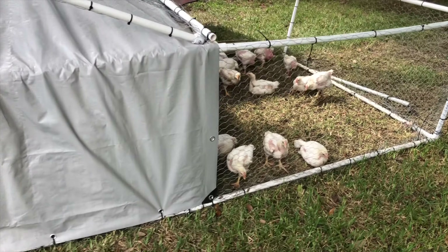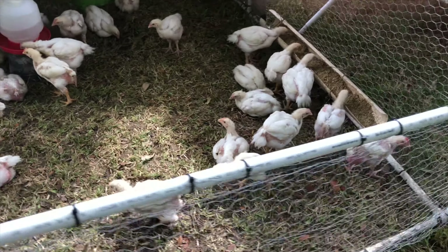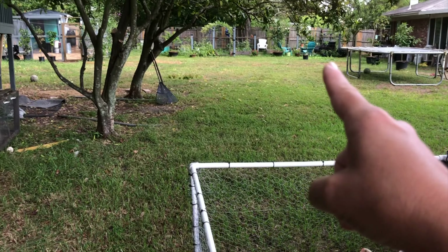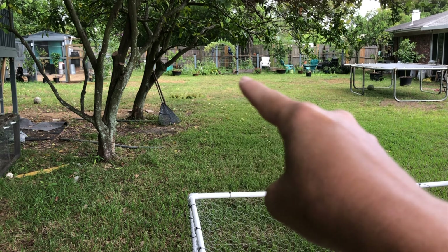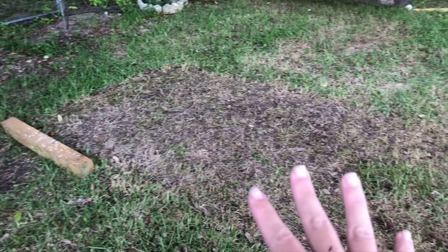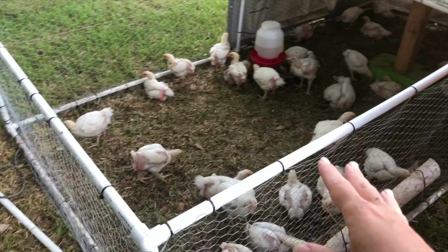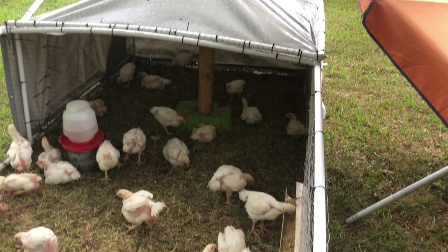All in all, it moves very well. You can see the position that we're at in the yard — they were grazing over there and you can see some of the brown that's happened. We've brought them over here again, moving them along, and tomorrow they get moved a little bit further down out of the way.